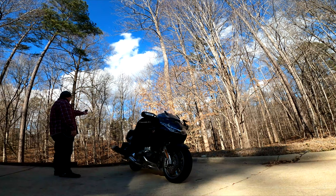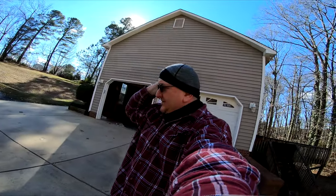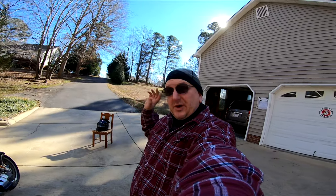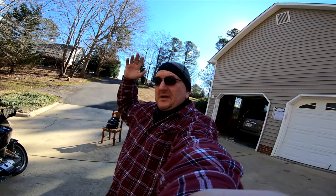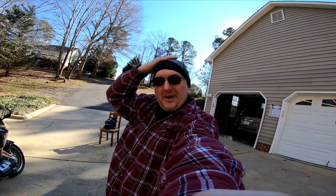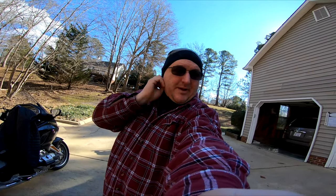I'll start with the top of my head. This is my do-rag. I wear it because it keeps the inside of my helmet from getting too stinky too fast, which means I don't have to wash those pads as often. Plus it helps me with the helmet hair. It also goes over my ears so when I put my helmet on it doesn't fold my ears down.